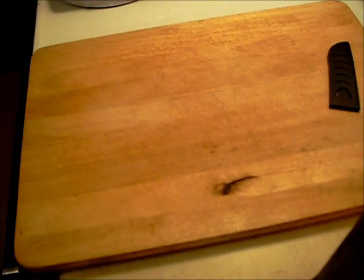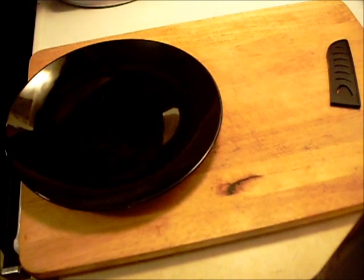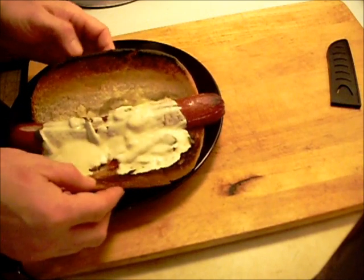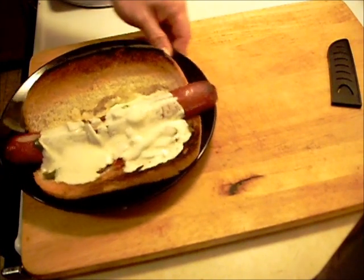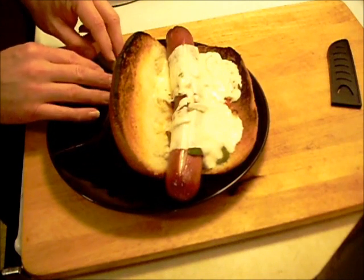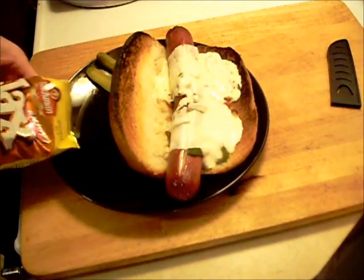It all turned out good. Let's put this on a plate here — if I can do it without destroying it. Oh yeah, there we go. Turn this sideways here a little bit. A couple of pickle slices. And we got to have some crunchy chips to go with that.